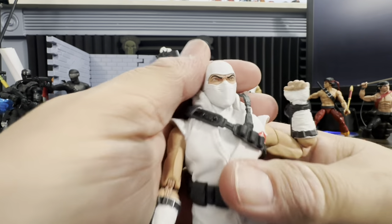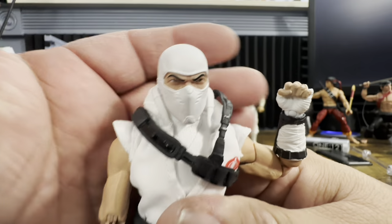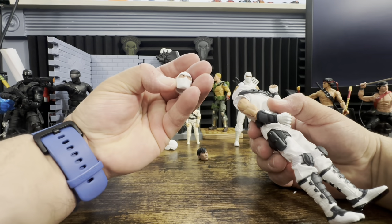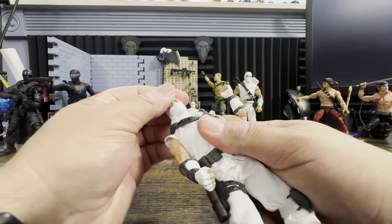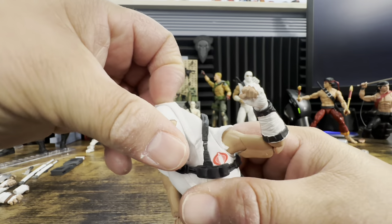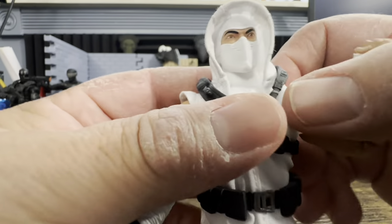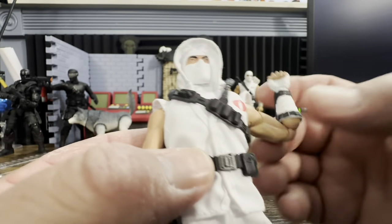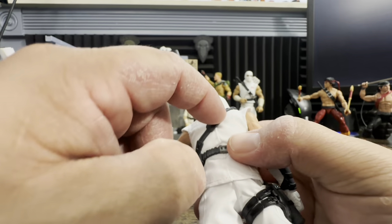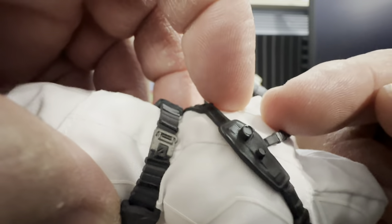Looking at the masked head, this is the one that matches the card artwork — looks like he's looking slightly upward. We'll go with this one and throw the hood up. There's the Cobra symbol right here on the chest. He has a bandolier or harness that holds his backpack and swords. You can see exactly how it punches right in through the two holes.